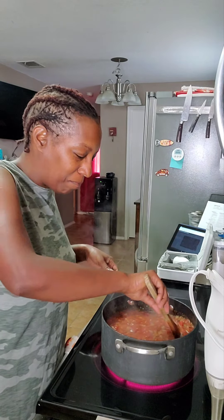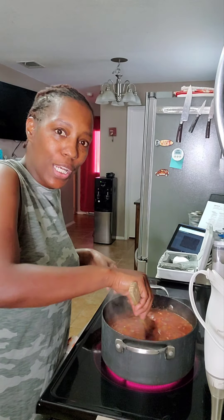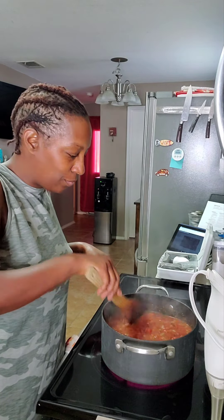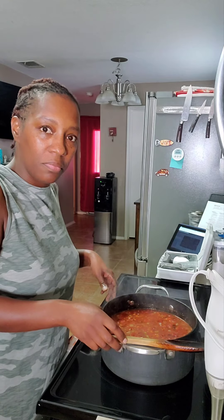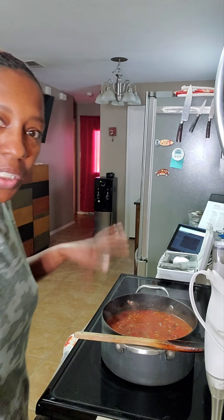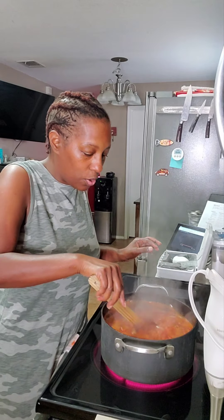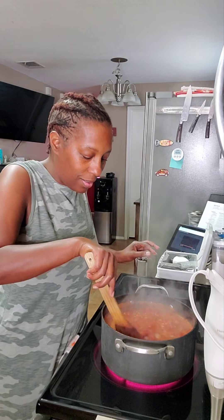I'm cooking cooking cooking — who said it had to be cold outside to eat tomato soup? Do y'all want some vegan grilled cheese with this? Let that come to a boil and we'll decide later.